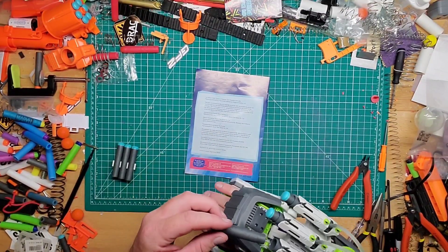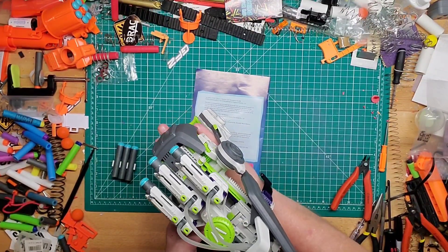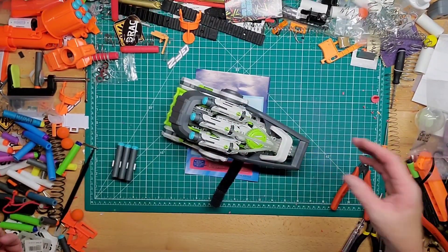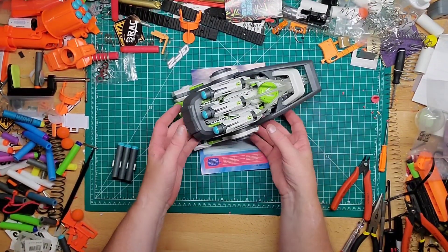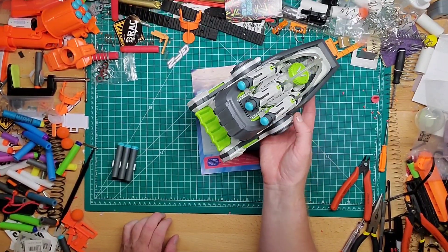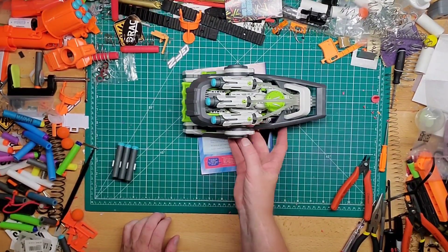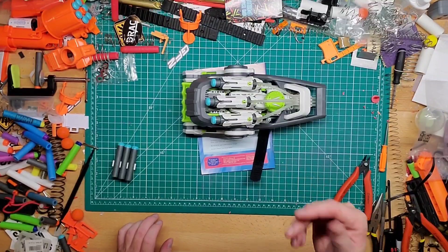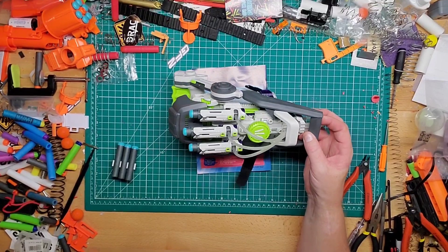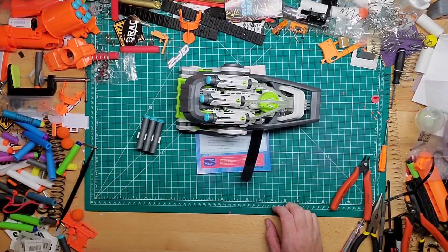I thought I'd do a little video on it. I'll leave a link down below if you guys want to pick this up — I think it was like 30 bucks, which is fair. It's an educational toy, not Nerf, but kind of Nerf-adjacent since they use X-Shot darts. You're basically building your own blaster from the ground up — it's fully plastic, not 3D printed.